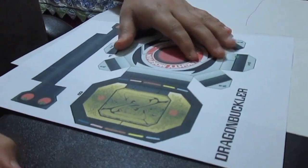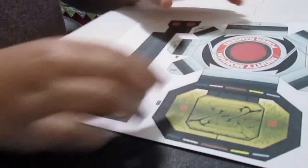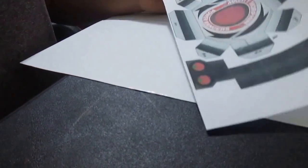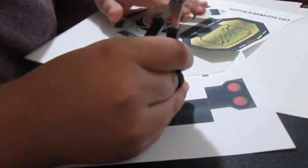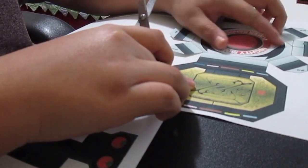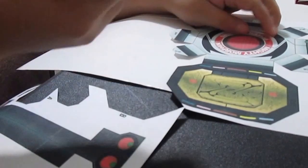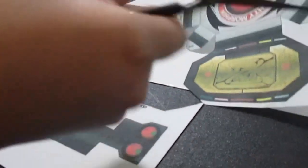The first thing you're going to want to do is download the template, print it, and then cut it out with scissors. When you're cutting, make sure to cut on the lines. Don't worry about all the color details — you can scratch those if you want, because we're not going to use this as the final color. This is just the template.